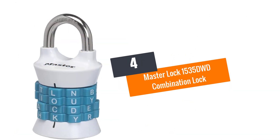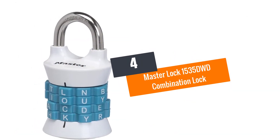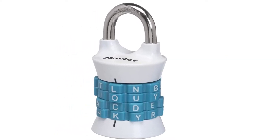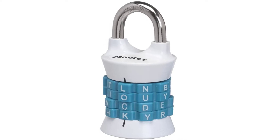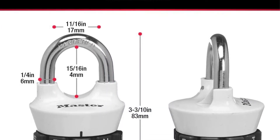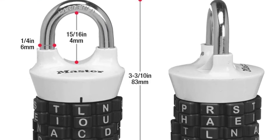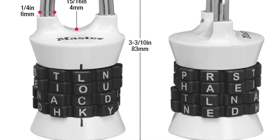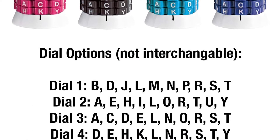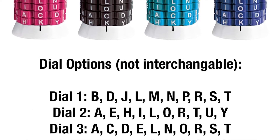At number 4: the Master Lock 1535DWD Combination Lock. Master Lock is a trusted manufacturer of all kinds of lock designs and they are a pro at combination locks too. The Master Lock 1535DWD is an ideal solution to keep your belongings safe in the school or the gym locker. This is a stylish as well as efficient lock having a fully metallic construction.